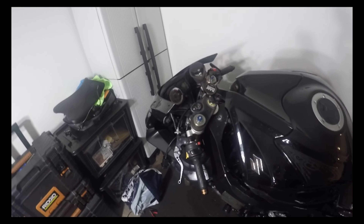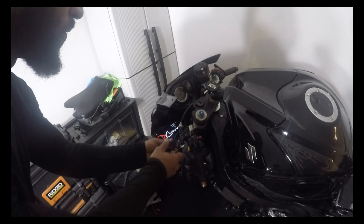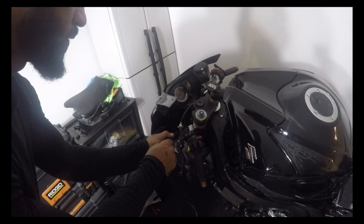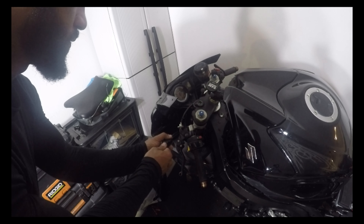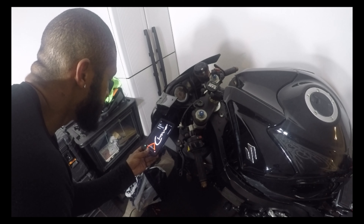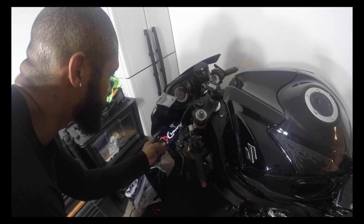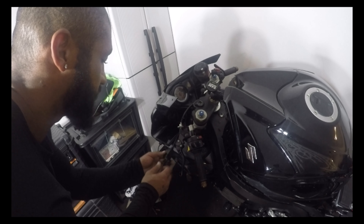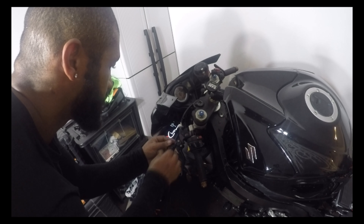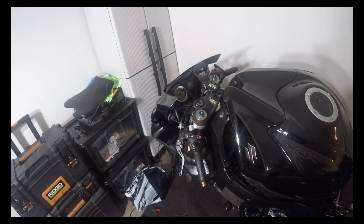Before I zip-tie this one in, let's do the same thing - Note 9, same cord. We've got the same thing: one hour 12 minutes. That is a quick charge - usually it'll say slow charging. Let's go ahead and try the second USB port, see if that one's any slower. Nope, same thing. So both of those work. The last thing to check would be the charger down here, so let me go grab that charger and plug that in real quick.